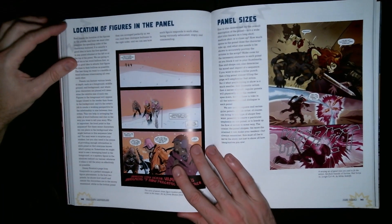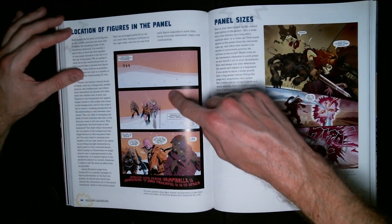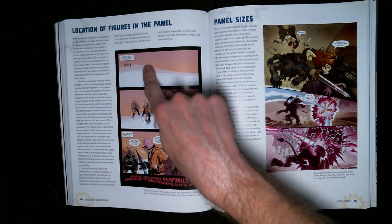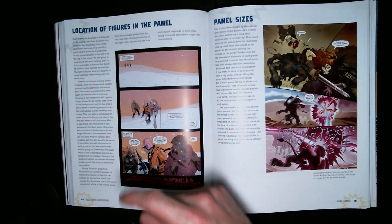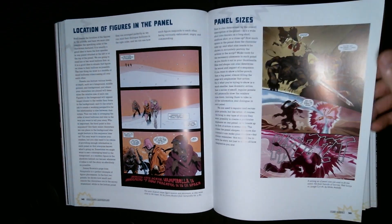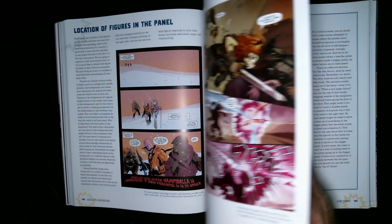Location of figures on the panel — way back in the distance, a little closer, you can tell they're walking a long distance by how far away they appear. Panel sizes are another choice to make. I like big panels — probably because I draw on small pages or small pieces of paper.